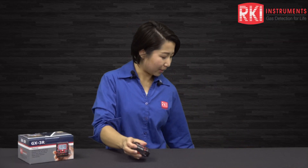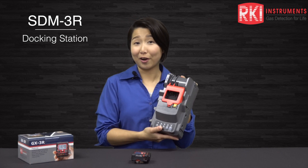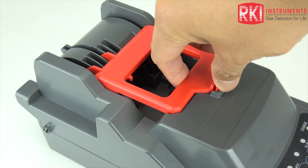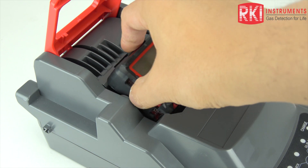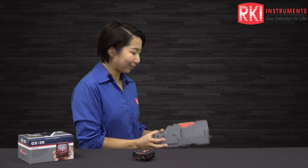Another thing I want to show you is our calibration station. This is the STM-3R cal station and it can calibrate our GX-3R and also our 5GAS, the GX-3R Pro, with just one cal station. The warranty for this is three years, and if you want to find out more about our products please go to our website, rkiinstruments.com — the link is right below.